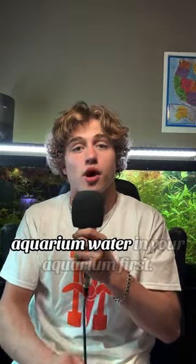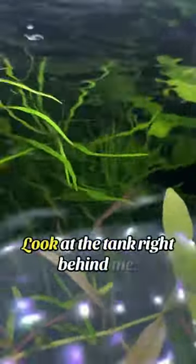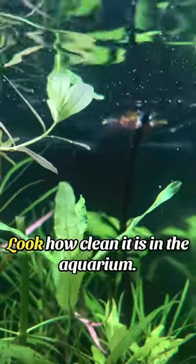This is how to get crystal clear aquarium water. First, look at the tank right behind me — look how clean it is in the aquarium.